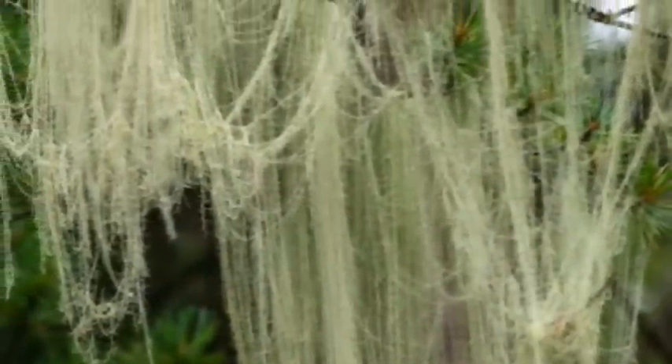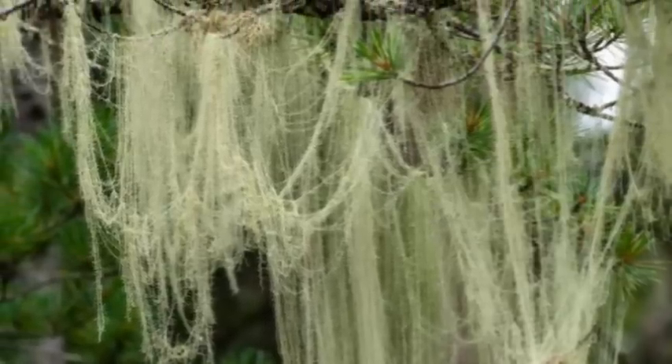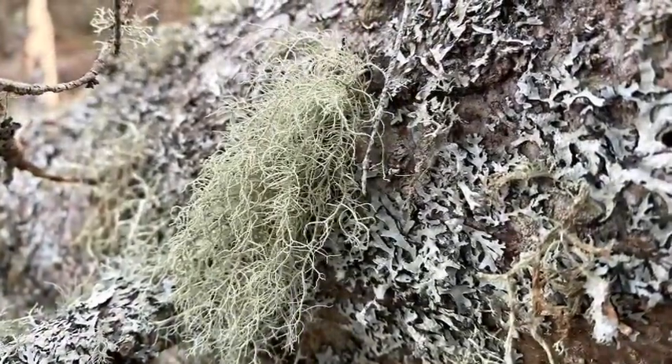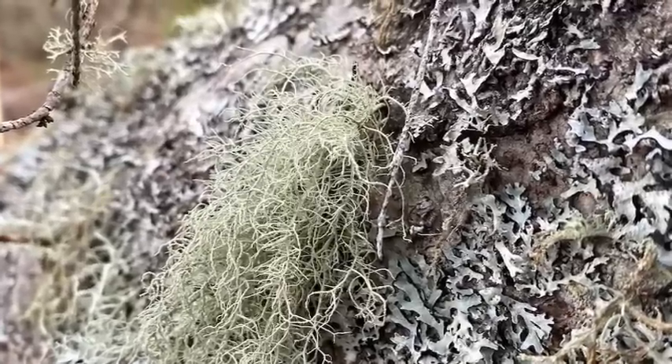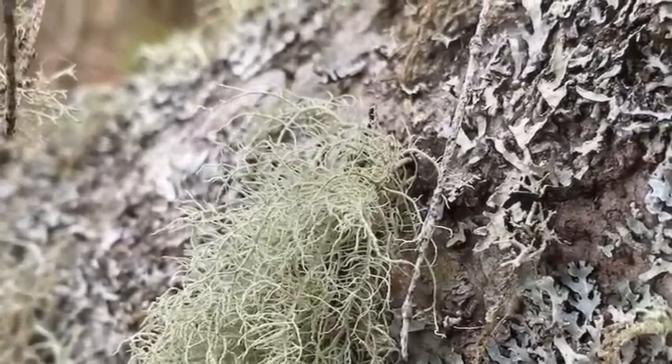Old man's beard is very beneficial. It's also known as the lungs of the forest because of how well it cleans the air and how good it is for our lungs and any kind of breathing issue we may have.